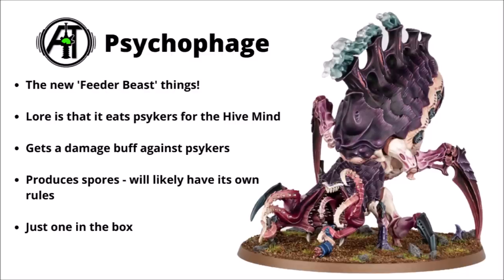It's really quite a big beast as you could see in the full-scale picture. It and the Screamer Killer Carnifex variant look like the biggest miniatures in the box on the Tyranid side. There's just the one of them in the box — I think there were two on the reveal trailer, but just one in a single box of Leviathan.